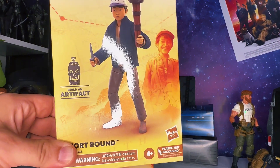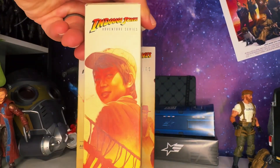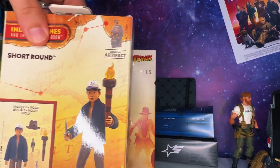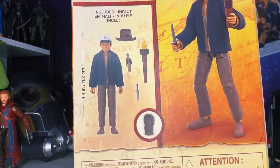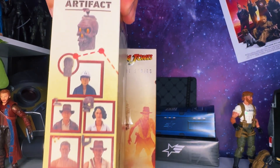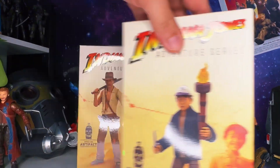Here's Short Round — Indiana Jones Adventure Series. There's Short Round on the front of the box, more Build-A-Artifact info, his name at the bottom, and a small parts warning. The artwork is on the side of the box; it's plastic-free packaging. On the back is the figure render, the accessories he comes with, his height, and some more figures from the wave along with the Temple of Doom build artifact.